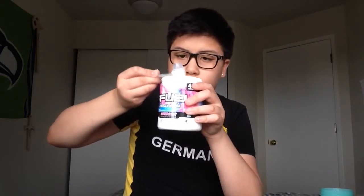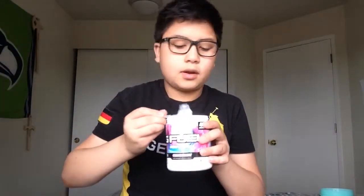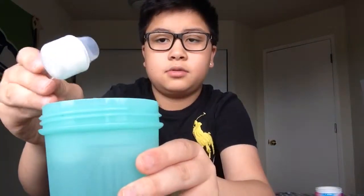From what I've heard, this is a very light flavor. I'm gonna do a little bit more than one scoop. With the sour blue chug rug the powder was white and turned blue, so let's see what color this one turns. Right now I don't really see any color change.